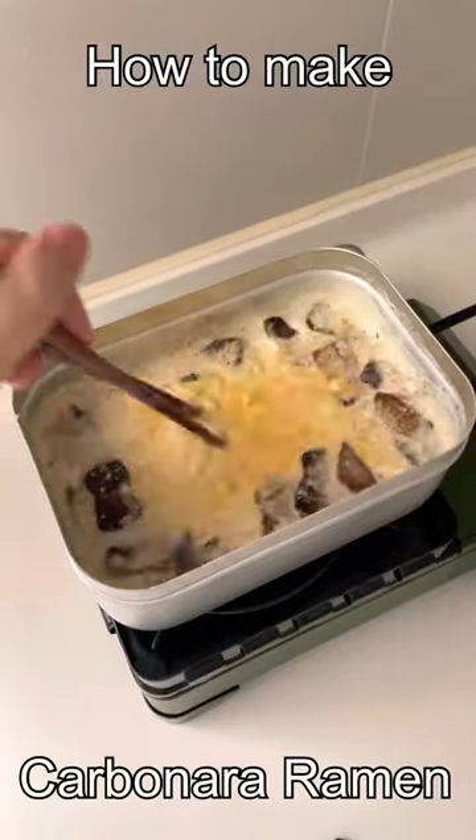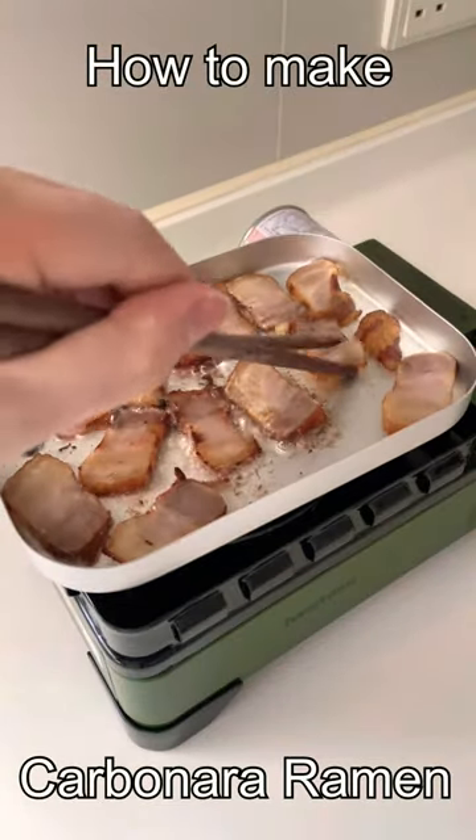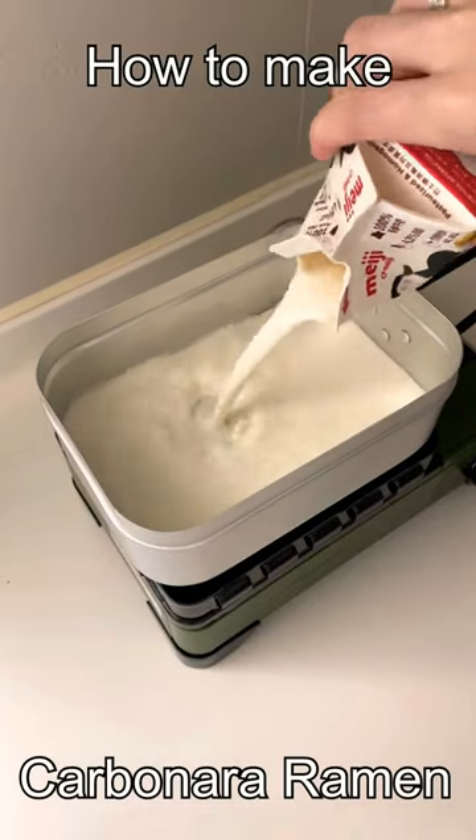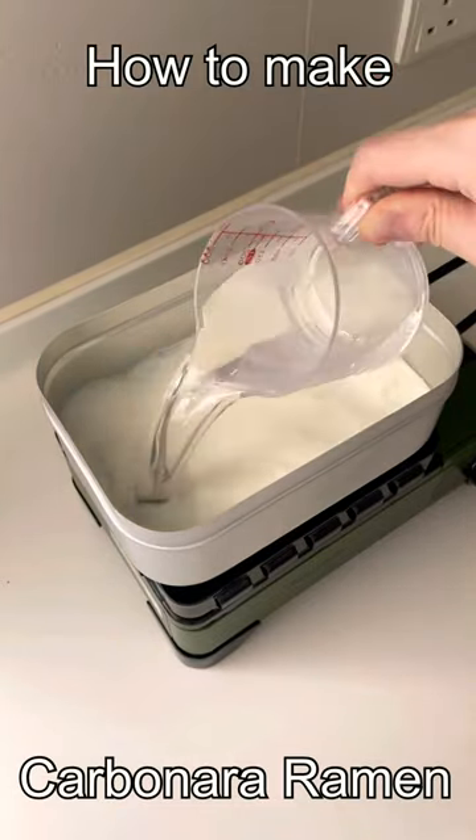How to make carbonara ramen. First, fry up some bacon. Then add in about 250 milliliters of milk followed by the same amount of water.